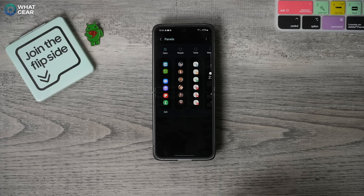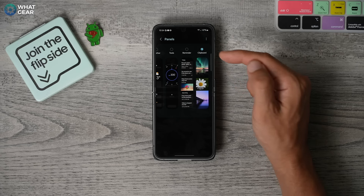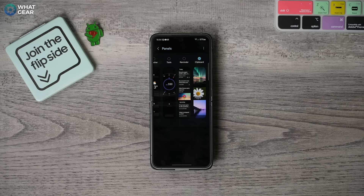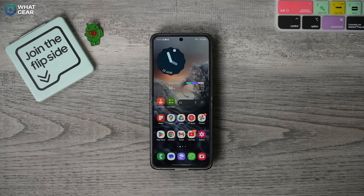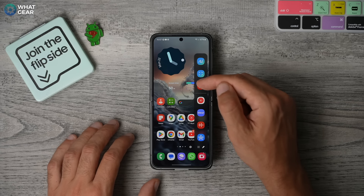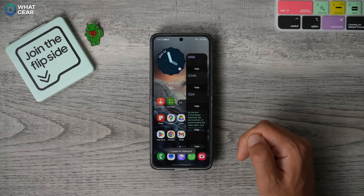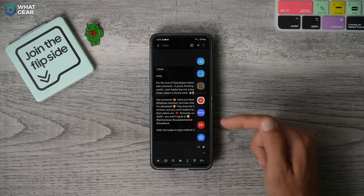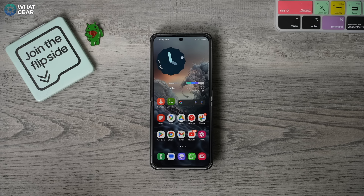If you ever copy a bit of text which you plan to use in the future, and then accidentally copy a one-time passcode or something like that, you might think you've lost that text you copied earlier. But actually you haven't — you can recall it very quickly by swiping out the edge panel. Here you'll find all the text that was copied to the clipboard, even prior to the last one. So this feature can be incredibly useful. Just remember to swipe between the panels, and definitely check out some of the other edge panels because some of them might also be very useful to you.